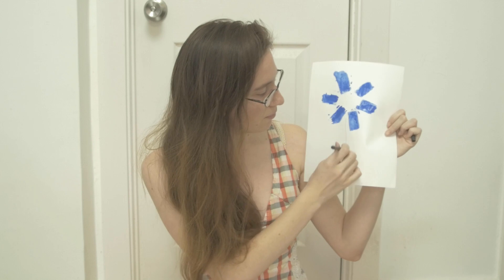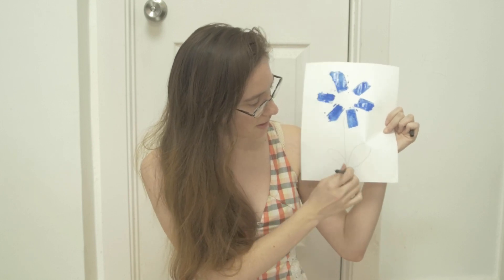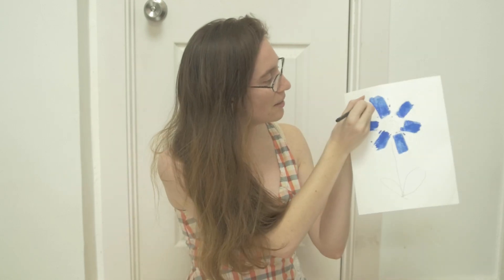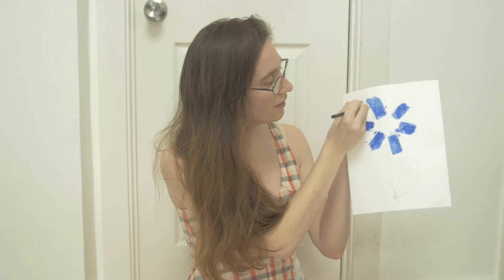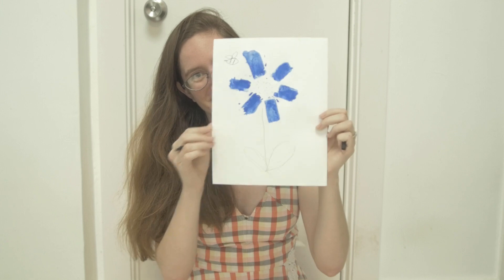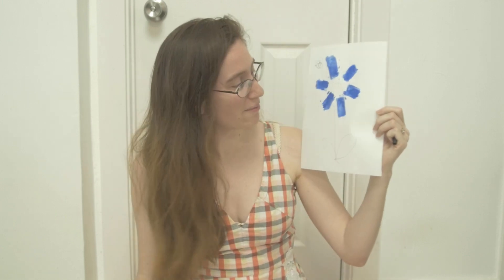I want to get my imagination going. So my flower is going to have some leaves, maybe some pollen in the middle, and maybe even a little bumblebee is going to come and check it out. Can you see that? It's a little springtime artwork.